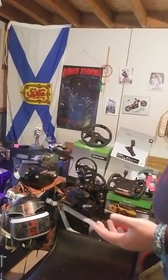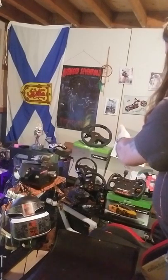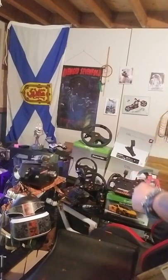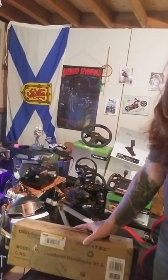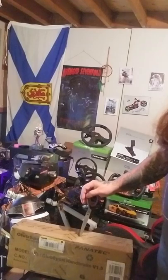So, I have the PS4 base, I have the PS4 wheel, I have the CSL Elite Xbox wheel, I have the McLaren GT3 wheel, I have the static shifter. And the only thing I was missing at the present was this little baby — the handbrake.